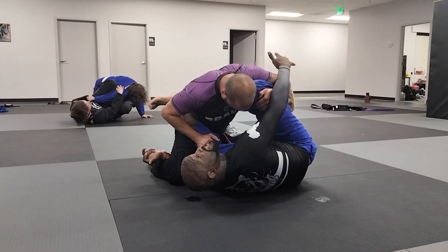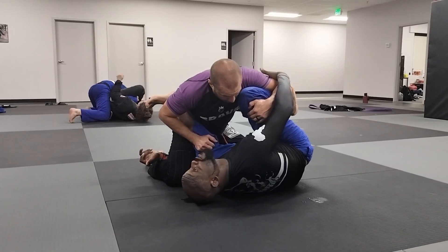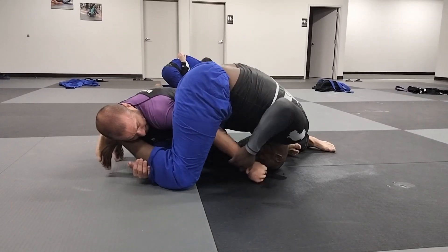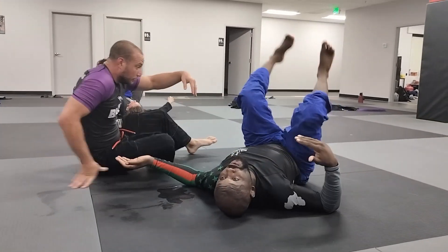So now it's getting tough. Guys, with my free hand I'm grabbing his arm. I'm going to pull his arm through so I can shoot the arm burner. Finish it belly down or finish it traditional.